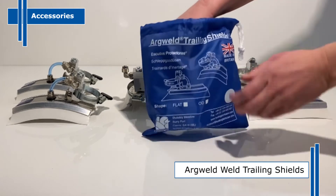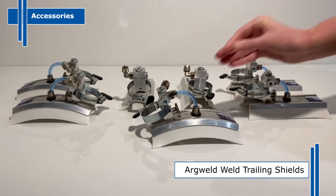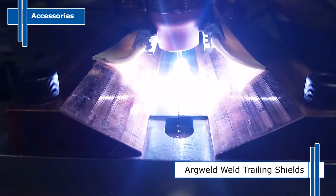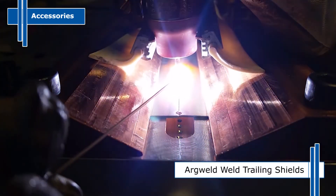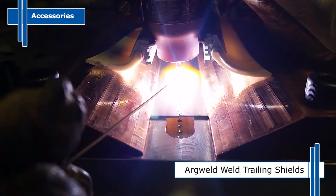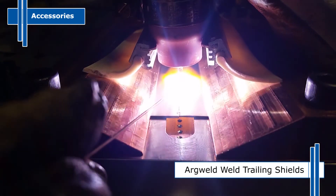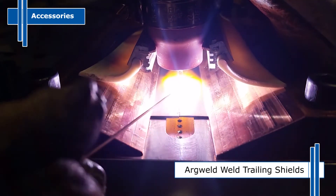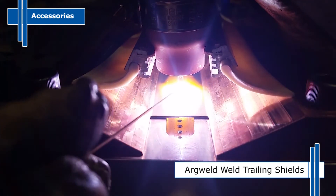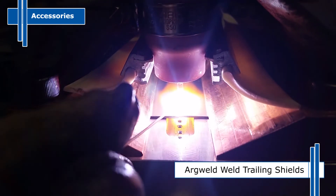Weld trailing shields can be added to any TIG welding torch before beginning a pipe weld. This lightweight tool is easily manoeuvred around the pipe joint as it's being welded with no inconvenience to the welder. The trailing shield is connected to an argon gas source and when the weld is started, extra argon floods to the sides of the weld and covers the heat affected zone. As the welding torch is moved forward, because of the length of the trailing shield, the weld remains under an argon gas shield until the welding metal has cooled below its oxidation temperature.